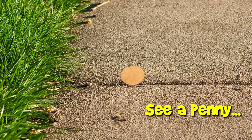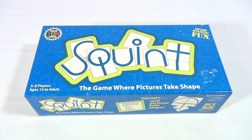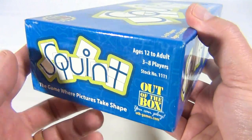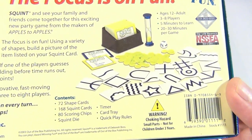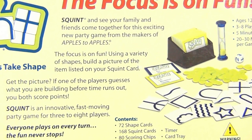You are now watching a Lucky Penny Shop product feature. Hey there, it's Lucky Penny Shop, and today it's the game of Squint. It's for three to eight players, ages 12 to adult. It is kind of confusing for a youngster — they might have a hard time with this. Under 12, you might have to make some allowances because it's timed. Let's see the bottom and look at all the pieces. Squint: see your family and friends come together for this exciting new party game from the makers of Apples to Apples.